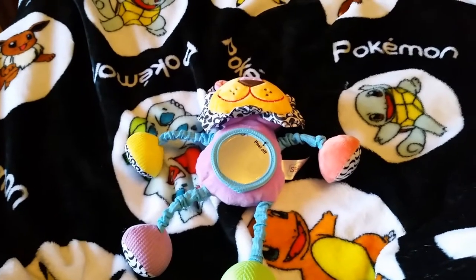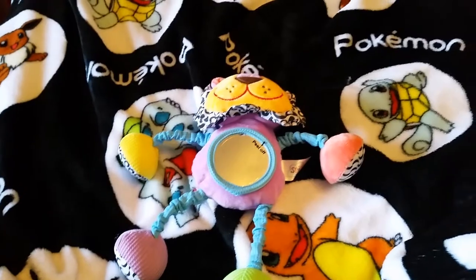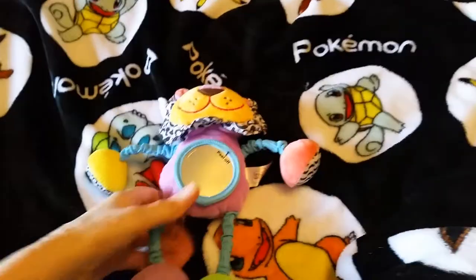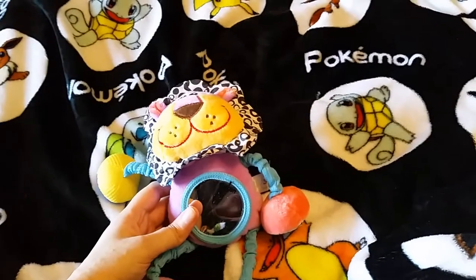Hi everyone, Kaiser aka Ghost 6 Husky here, and today I'm reviewing another Sparkrete Imagine toy.